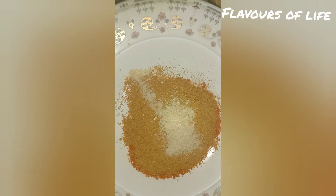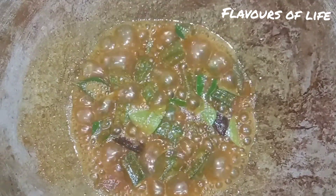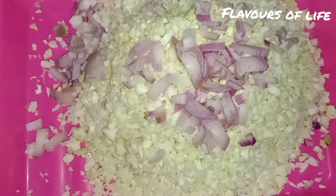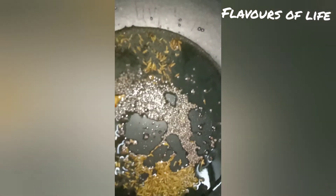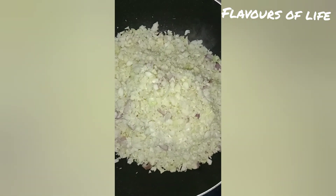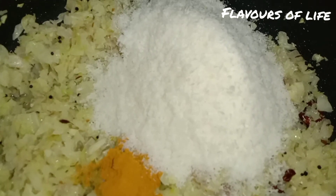I am using cabbage. The cabbage is cut and added into the pan. I will leave it to cook as well.